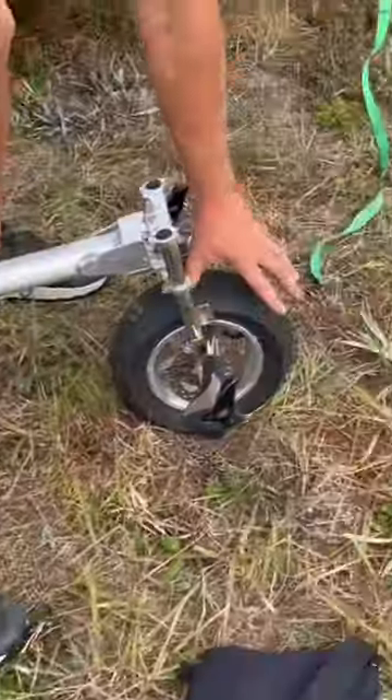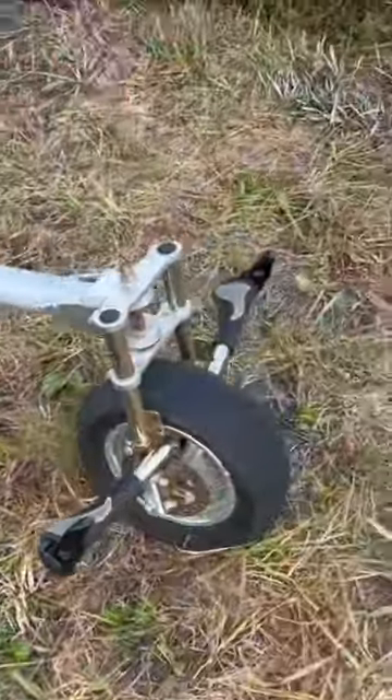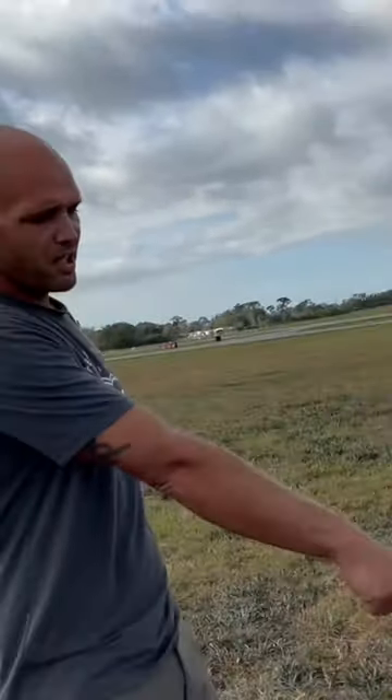I can put a fender on this too — it's got the mounts for the fender. Because that was from a little mini motorcycle, like a little 50cc. Yeah, that's what it looks like, so I can just put a fender on there.